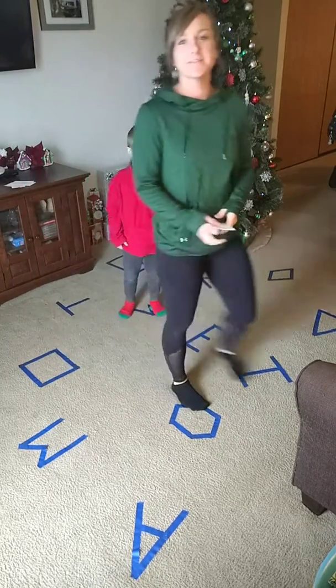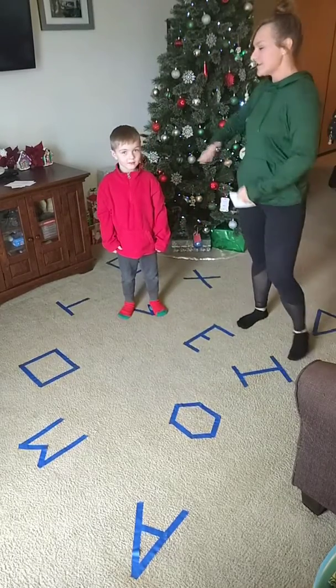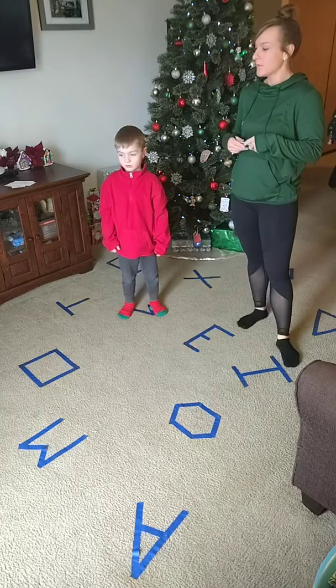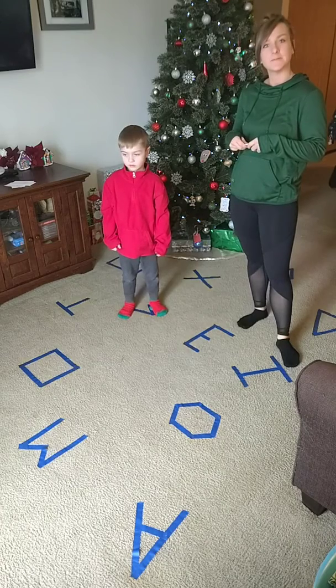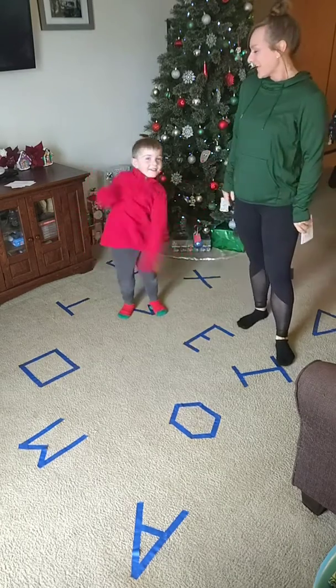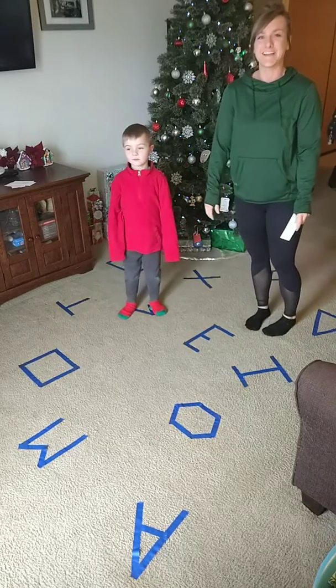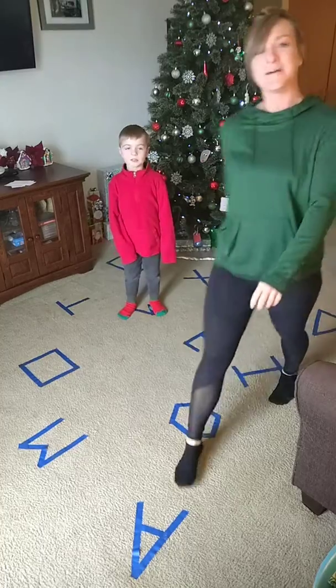Mamas, we hope that you enjoyed this fun game - get it all set up for your littles. It's so snowy here, we are going to enjoy this and get some of our wiggles and crazies out. Wiggle, wiggle, wiggle! We will see you next time. Bye!